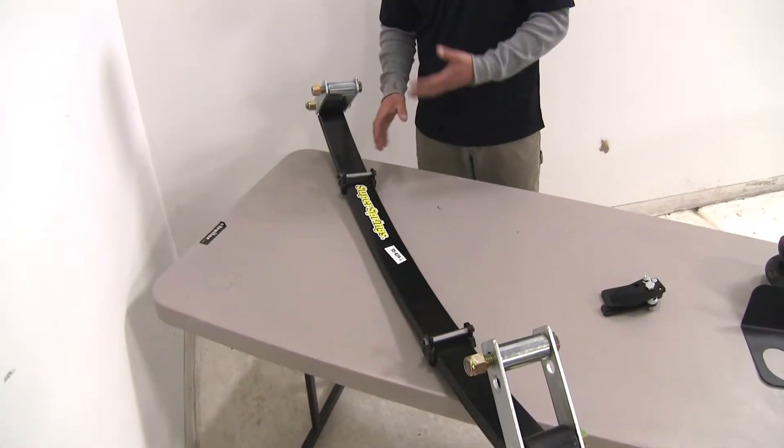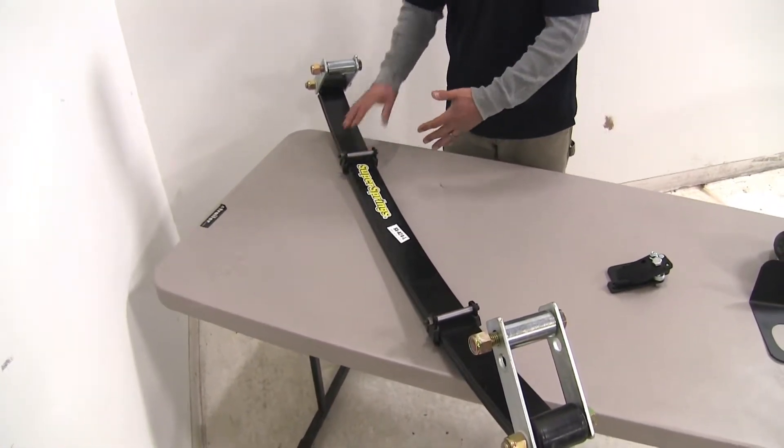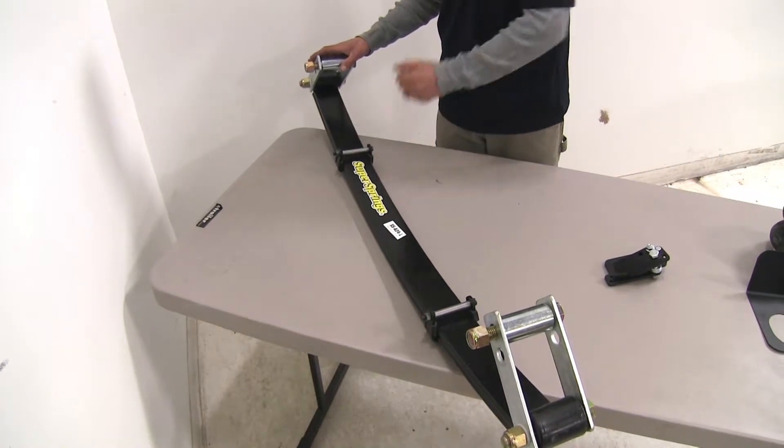The leaf springs are going to be exactly what they look like — a leaf spring that attaches to our factory leaf springs to give us that extra support when we're carrying something heavy.